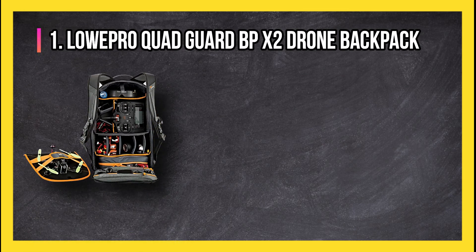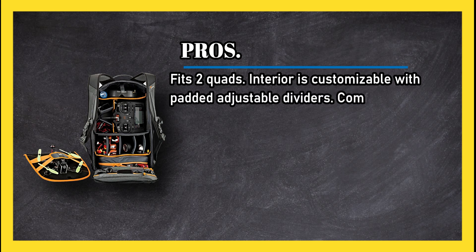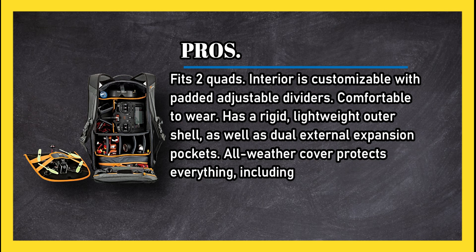At number one: the Lowepro Quad Guard BP X2 Drone Backpack. Pros: fits two quads, interior is customizable with padded adjustable dividers, comfortable to wear, has a rigid lightweight outer shell, as well as dual external expansion pockets.